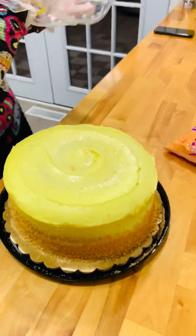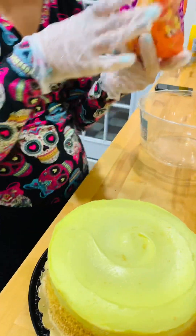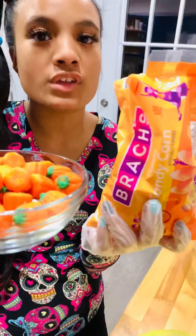We got this cute little cake and we're just going to add some candy corn and some cute little pumpkins from Dollar Tree.